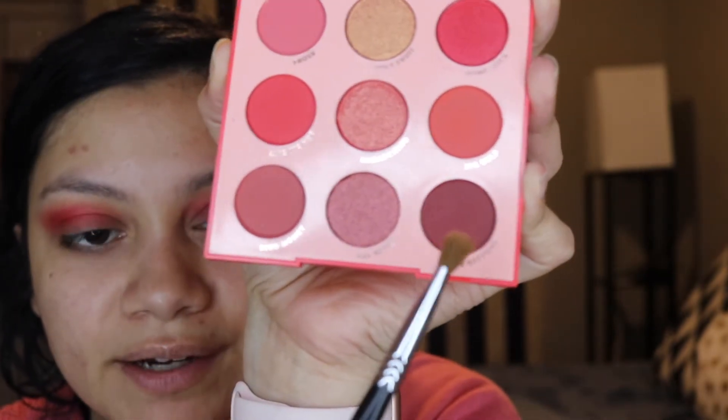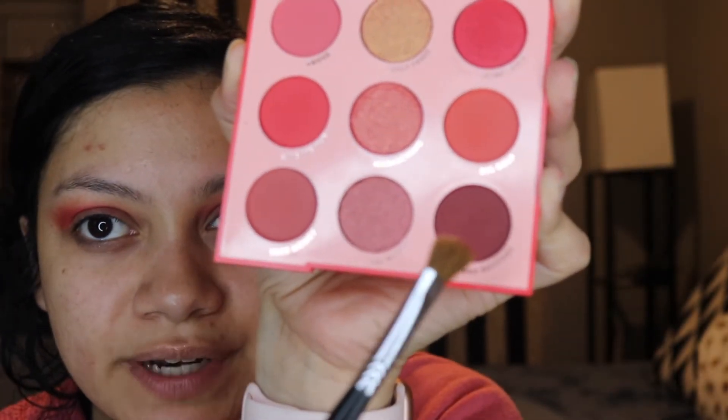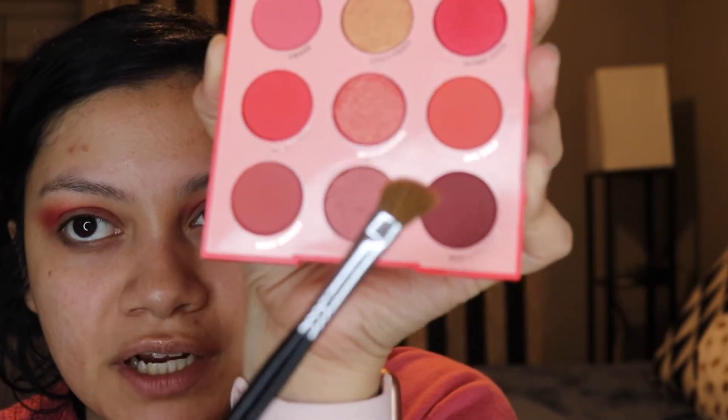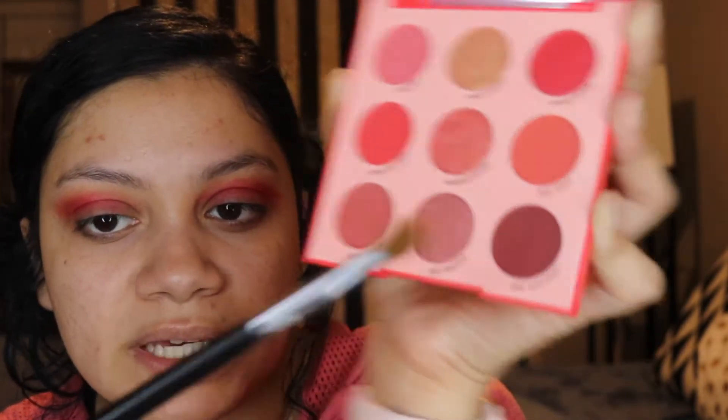Next, I'm going in with Red Bottom. I want to do a halo, so I'm going to put this on both sides. I'm just going to take an angled shading brush — this is a Sigma E70.